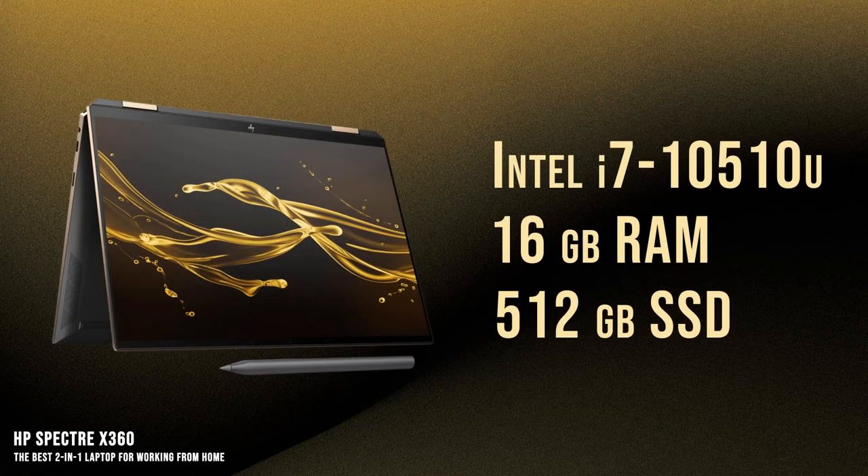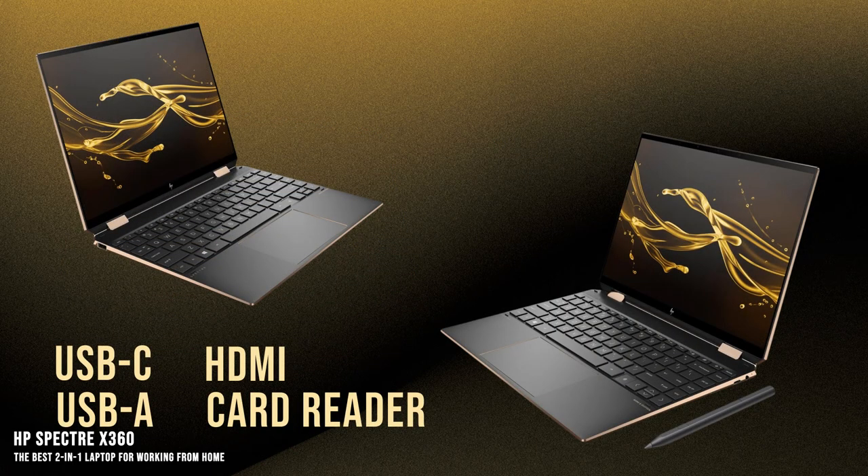In terms of performance, the laptop is powerful enough for light gaming and content creation with a Core i7 processor, 16GB of RAM, and 512GB SSD. The storage could have been a bit better for the price point, but overall these Spectres offer snappy performance. Connectivity-wise, the X360 offers decent peripheral support with a USB-C port, a USB-A port, an HDMI port, and an SD card reader. It also has a rechargeable stylus for extra input control with the touchscreen, which is nice for extra precision with the higher resolution.